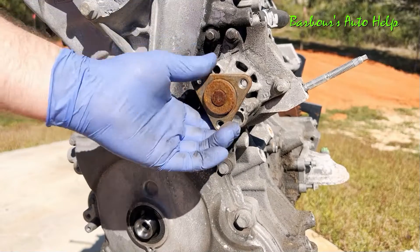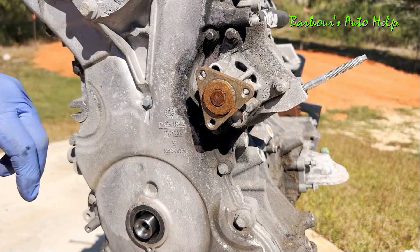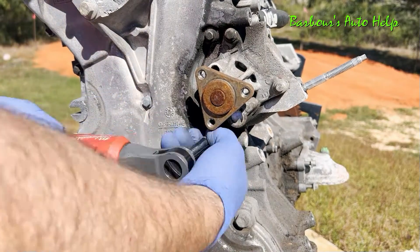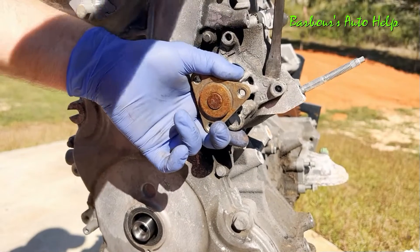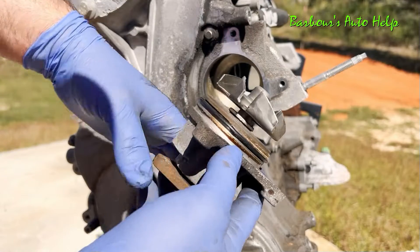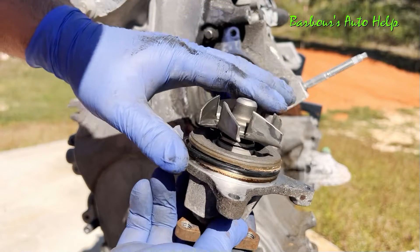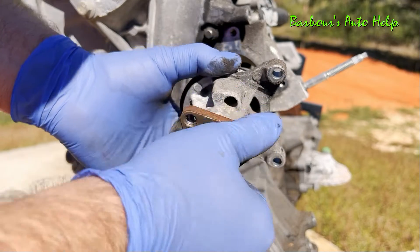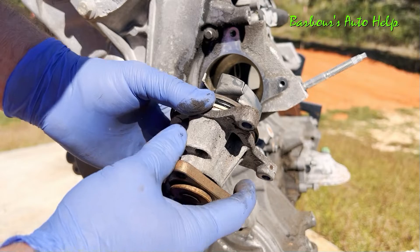Let's go ahead and get our water pump out of the way as well. It's held on by three bolts and those bolts have 8mm heads on them. And there you have it — here's your water pump, that's your seal, that's your impeller right there. Of course the pulley sits on the front here and spins that impeller, and that's what pushes coolant through the cooling system.